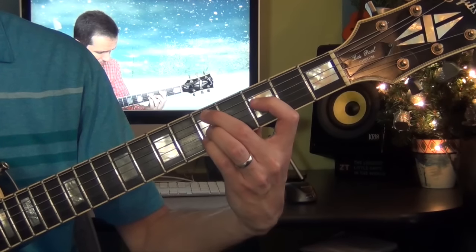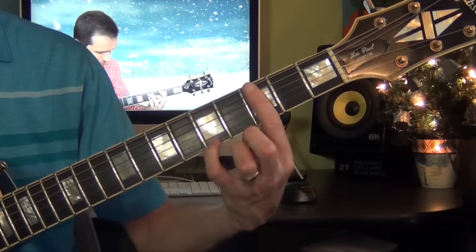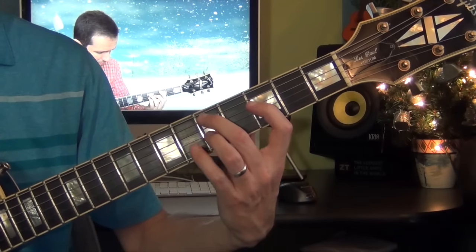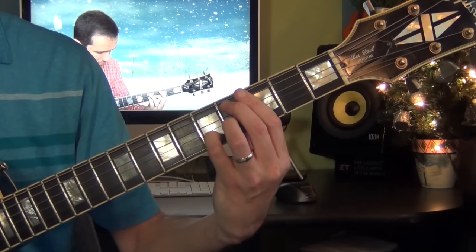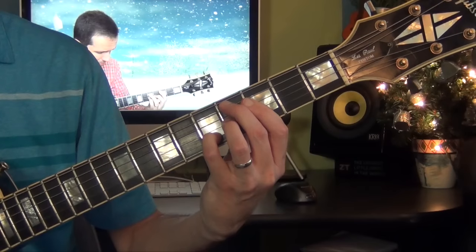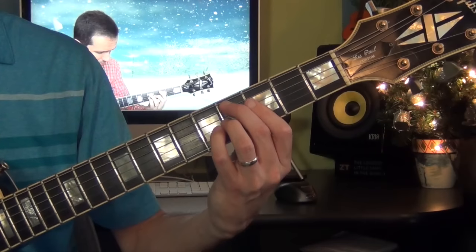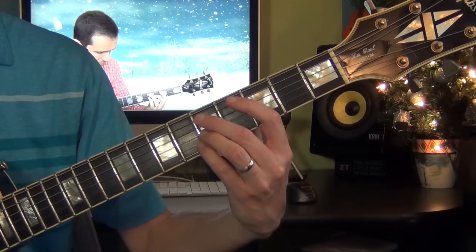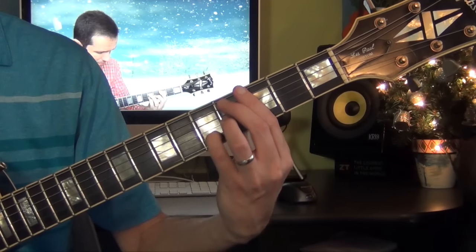Then I go to D minor 7 with the 9 and the 11. I bar the 3rd fret, so I have the note D in the bass, then the minor 3rd, the 7th fret, the 9 and the 11. Then you just move a half step down with fingers 1 and 2 — and that's going to be a C sharp or D flat 7 with the sharp 9 and the sharp 11. So from the D minor 7, 9, 11 — lower your fingers 2 and 3 a half step.